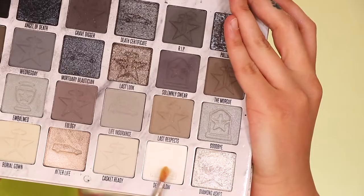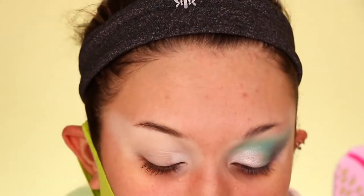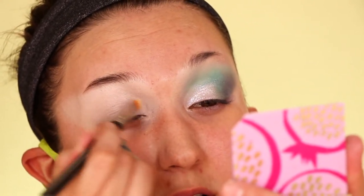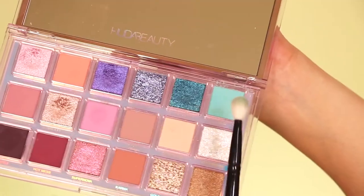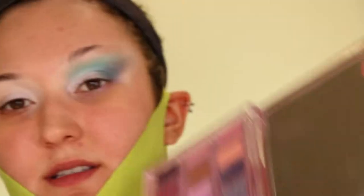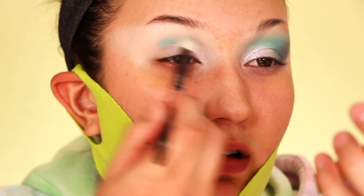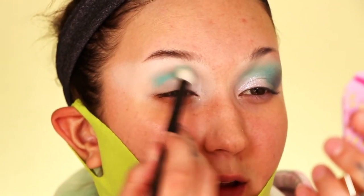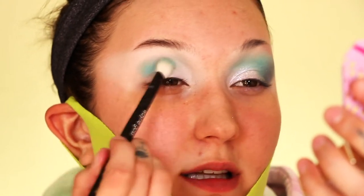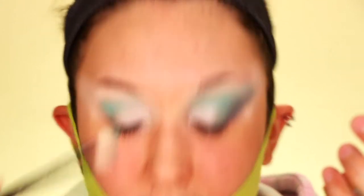I already have my eyeshadow base on. To start, I'm going into the Jeffree Star Cremated palette and using the pure white, Death Blow, focusing it right in the inner corner — that will act as a nice little base for our glitter. Then I'm diving into the color Haze with a medium-sized fluffy brush, focusing it in the crease and building opacity. I want to keep the white area very open, so I'll bring Haze down carefully.